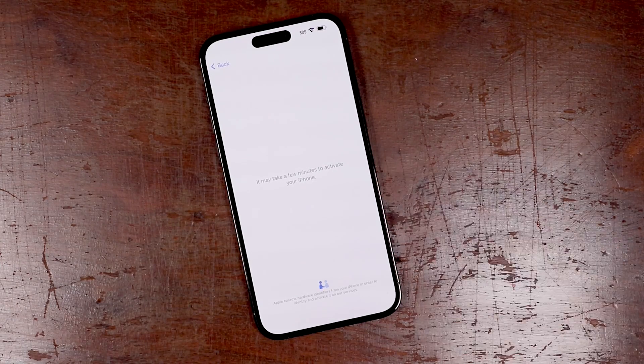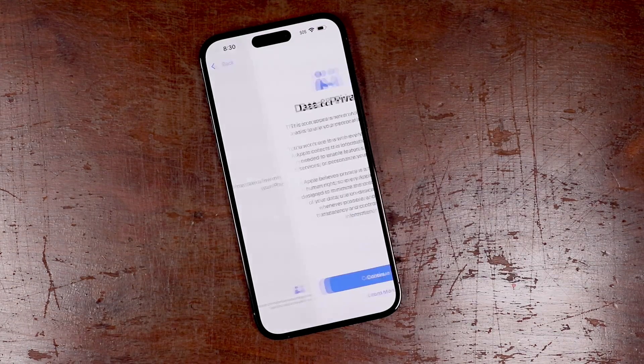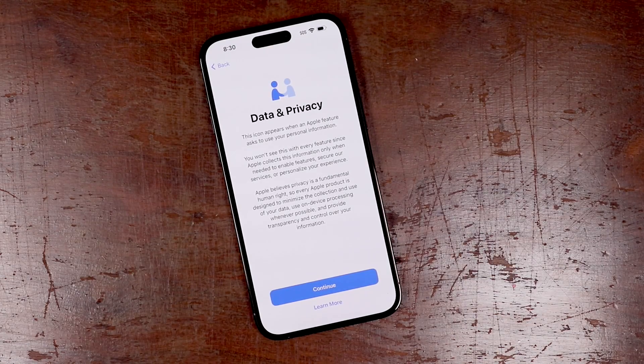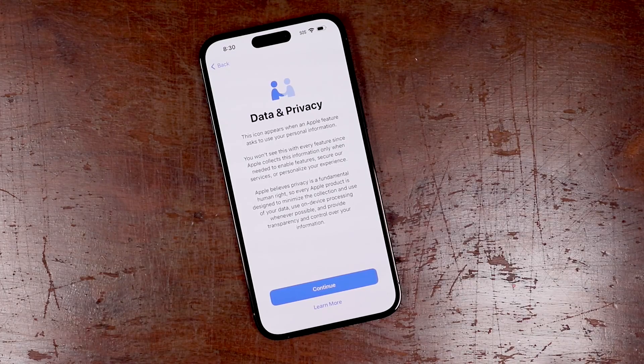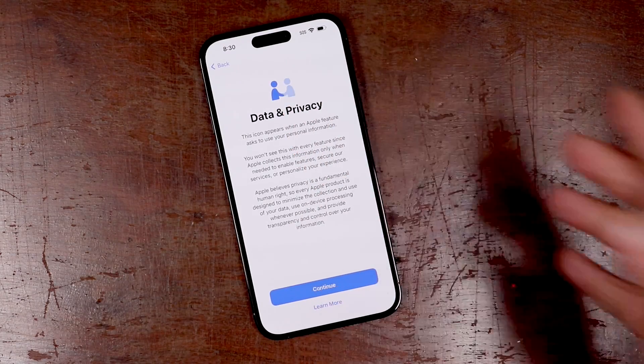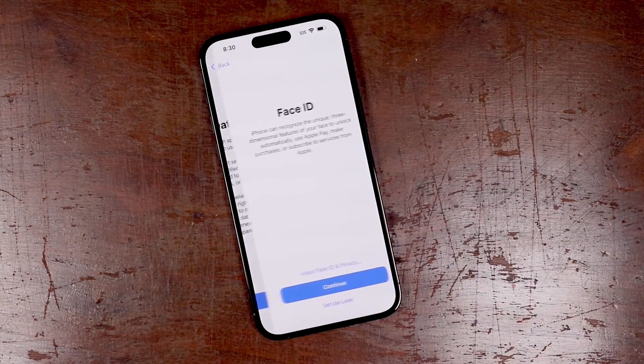It says it may take a few minutes to activate your phone. Just give it some time to do this. Don't turn it off or anything like that while it's trying to complete. That took about 20 seconds. Now on this page it's just letting you know the data and privacy information, so just letting you know when you see this icon you can read through this. We'll tap continue, or learn more if you want to learn more.